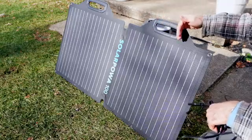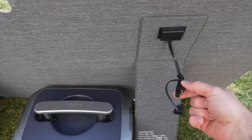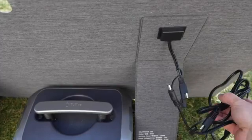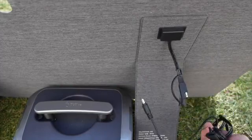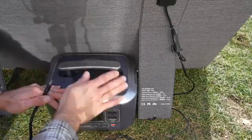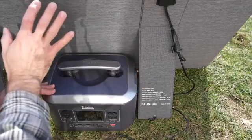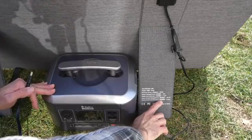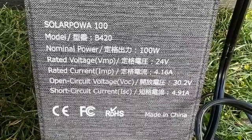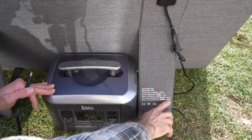Each one of these halves can produce 50 watts or more of solar power. On the back of the solar panel is an SAE connector, and it does come with a cable to connect SAE to a 2.5 to 5.5 barrel plug. This solar panel works perfectly with BigBlue's own power station, the Salpowa 500, but you could use this solar panel with any power station. You just need to make sure it fits within the specs: it has an open circuit voltage of 30.2 volts and a short circuit current of 4.91 amps.